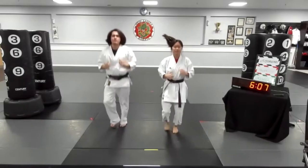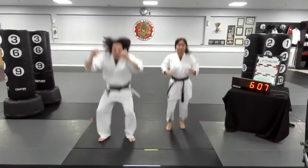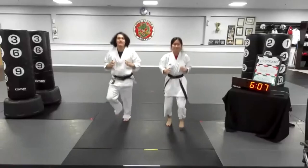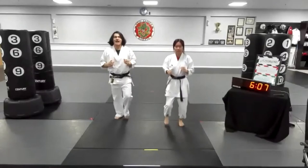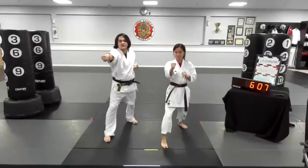One — deep squat all the way down, then jump right back. Two, three — come on Mario, start warming up. Four — good. Five — a little faster. Six, seven, eight, nine — that's Malik — and ten! Moving on right now to the next part of the warm-up.